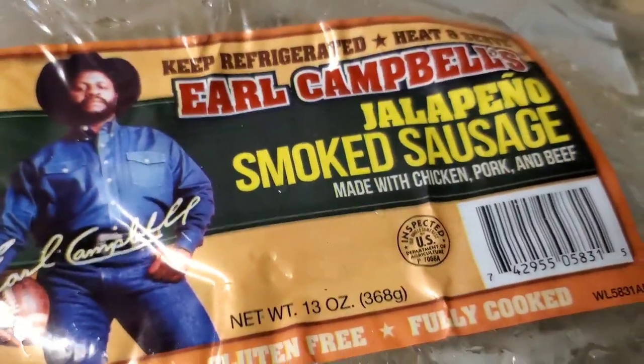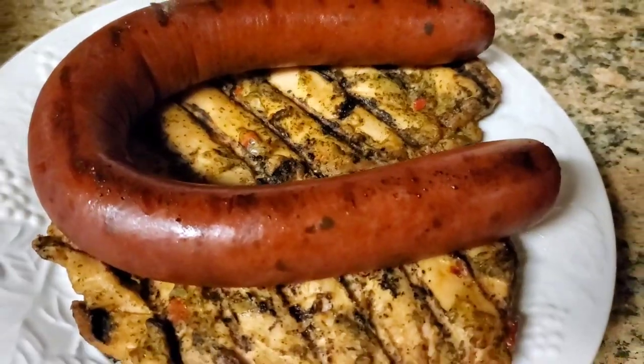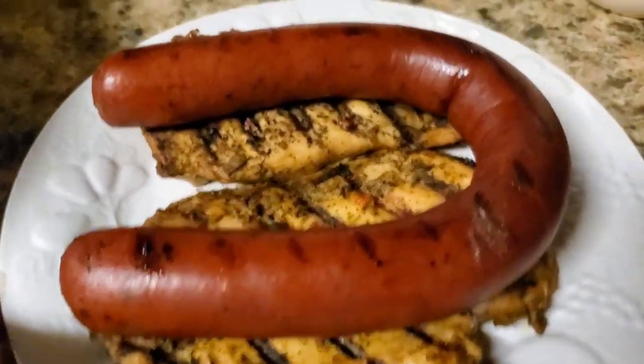Anyway, there we go. Anytime you're dealing with any kind of smoked sausage or anything processed from the meat plant, make sure you're prepared. Very nice, very good — look at that. There's that Earl Campbell sausage and some beautiful grilled chicken underneath I just grilled up.